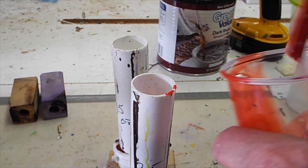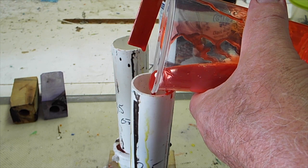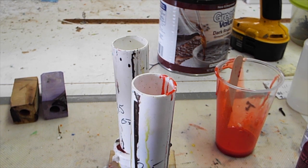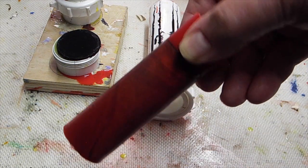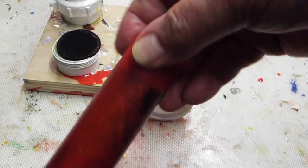Push it down, put some more Alumilite in there. The Alumilite under pressure — when you put it in the pressure pot, it will fill the cracks. Amazing. Here it is after it comes out. You can see the blank in there and you can see the crack. Works like a charm.